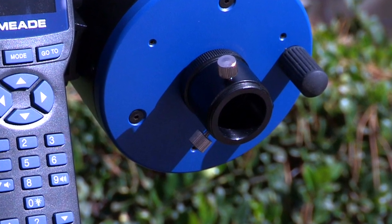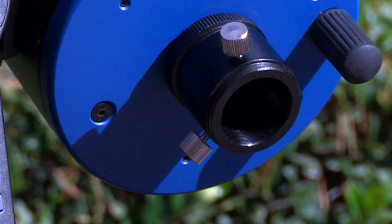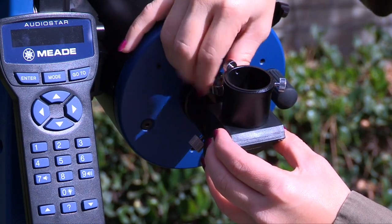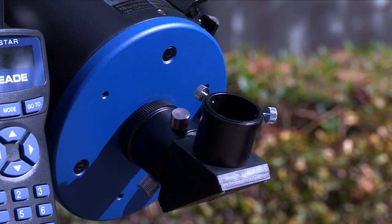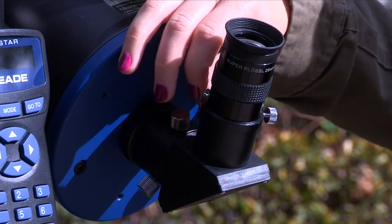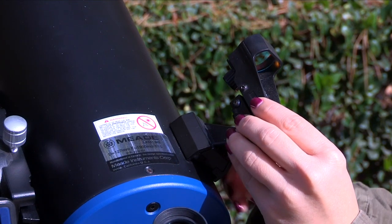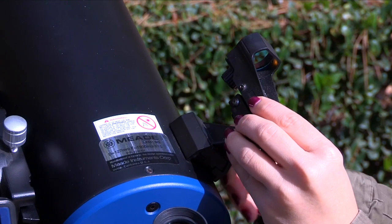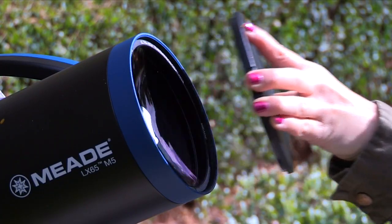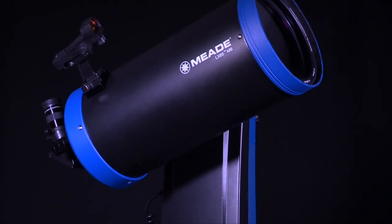On the optical tube, remove the threaded dust cap from the rear cell of the telescope and thread the 1.25-inch eyepiece holder onto the rear cell thread. Next, slide the diagonal mirror into the eyepiece holder and lock in place by turning the thumbscrews to a firm feel. Now, install the red dot viewfinder onto the optical tube by sliding the finder's base into the pre-installed mounting bracket on top of the OTA. Tighten the mounting base thumbscrew to a firm feel. Remove the dust cover from the front of the optical tube and be careful not to touch the glass lens.